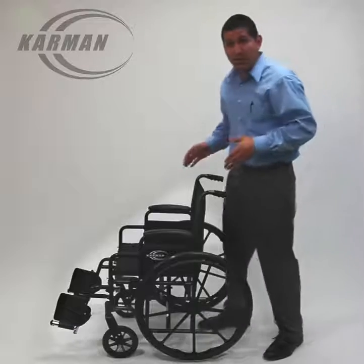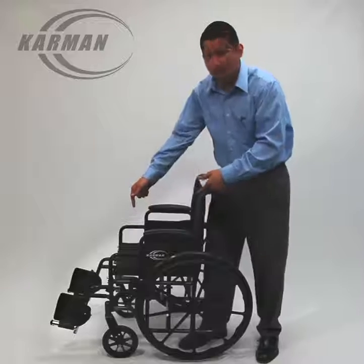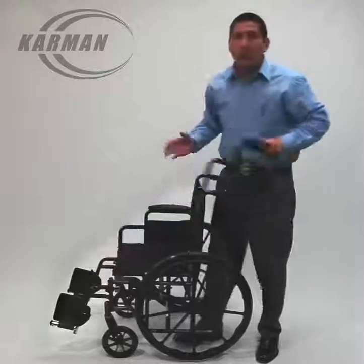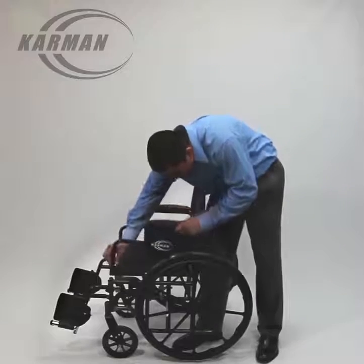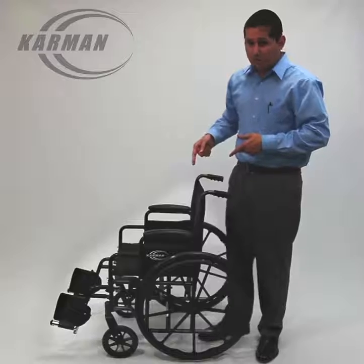Let me tell you the features this chair has. It is foldable. The armrests are actually detachable — let me show you how. Push of a button, very simple. One second, and it takes just the same amount of time to reinstall it. That's safety for you right there, folks.